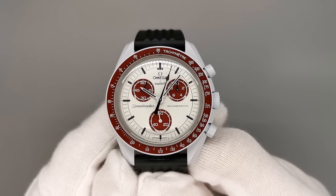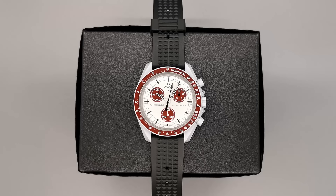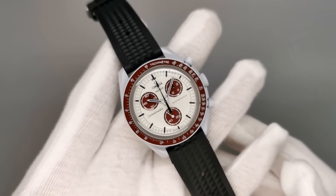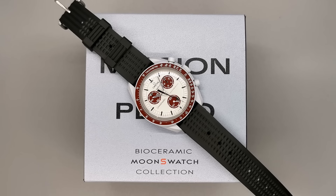But just for a second, let's pretend that the word Omega isn't visible. What are we left with? A cheap plastic watch that offers terrible value for money. So instead of buying a Moonswatch, save yourself the queues, headache and disappointment by picking up any of these next 5 watches.